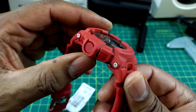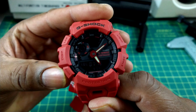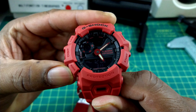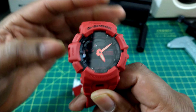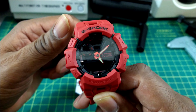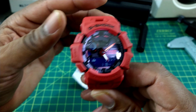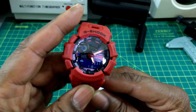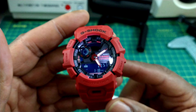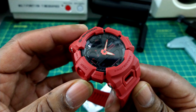You have a mode button over here which is the same color as the case. You can go through all the step trackers, the alarms, everything that you need. This is also able to be controlled through your phone off the G-Shock Move app, so you have to download the app for this to work properly. If you just want to wear it as a regular watch you can do that too — you don't have to connect it to your phone. But I think this is made to connect to your phone so you can use the step tracker function.